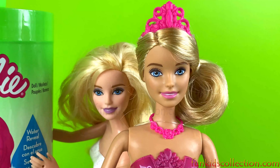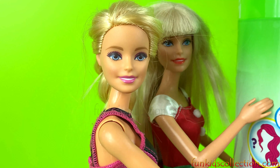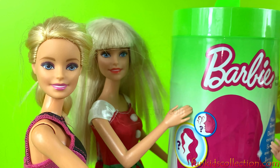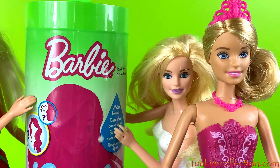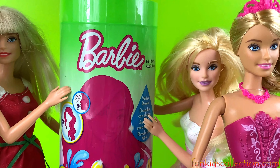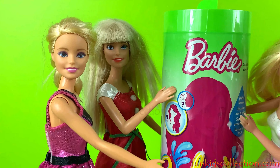Hello my little friends and welcome back to FunKidsCollection.com. We're going to be tapping the surprise unboxing. So let's get started and see what kind of surprises we get. Stay with us and don't move.